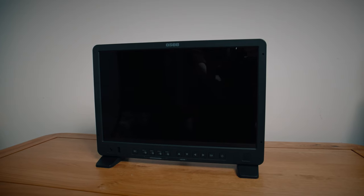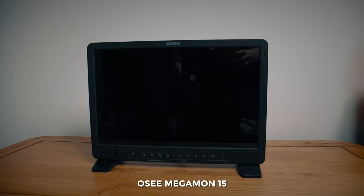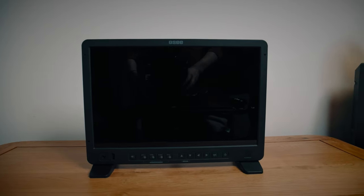Now taking a look at what this is and what features it has. When I first heard the name Lilman I thought — Lilman? Little Megaman? Of course Osi make a fantastic 15-inch monitor called the Megamon 15, which I reviewed previously, but apparently the Lilman is not related in any way.